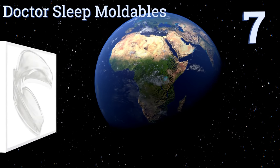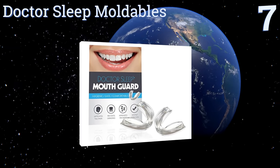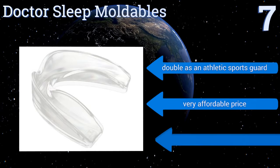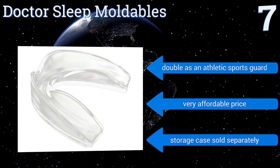At number 7. Dr. Sleep Moldables are made from advanced silicone materials, enabling them to deliver the safest and most comfortable feel possible. Just follow the simple molding instructions and receive a professional quality fitting right in your own home. They can double as an athletic sports guard and are very affordably priced. But note that a storage case is sold separately.